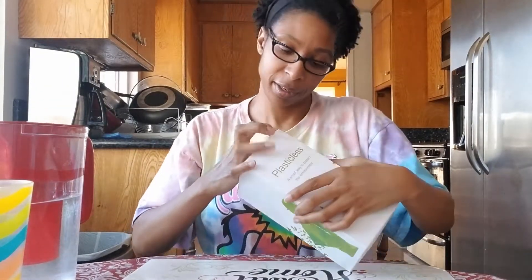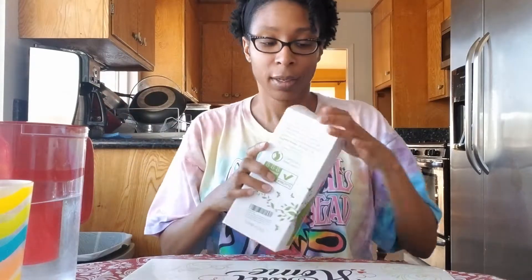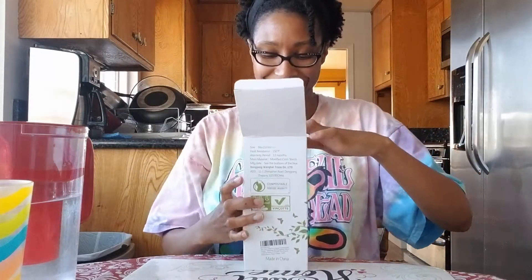Let me see if I can get this open with just my nails — I might need to get a knife. It's not too bad. So I think this was $6.99, but I'll go ahead and put the price in the description because I don't remember these things and I never look them up beforehand. So it's all good.